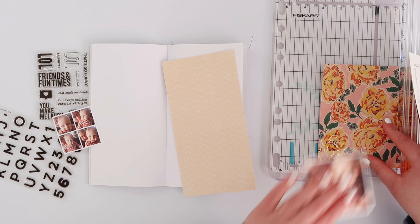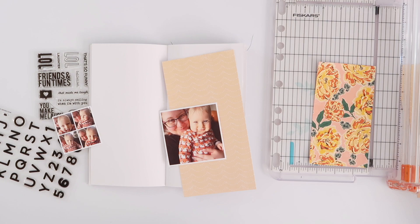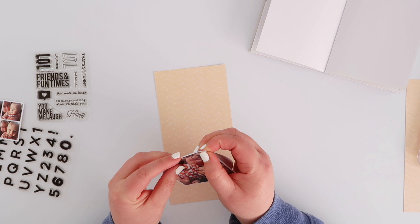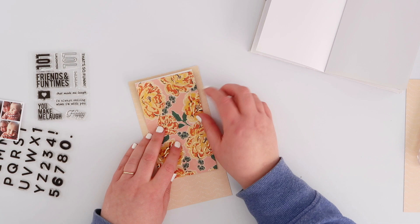I've just trimmed down one of the pieces of the heritage 6x8 paper so that it fits into my notebook, and I want to create a sort of folded flap. I printed out the larger photo at about three by three inches, but I had a bunch of photos and wanted to use more than just one, so I created a little collage of some of the outtakes in Photoshop - the more blurry photos from when the little baby is trying to grab the camera. You can easily do that on an app on your phone as well.